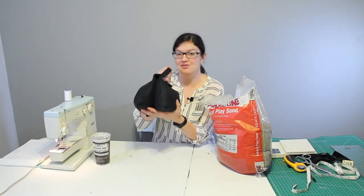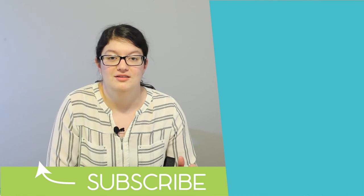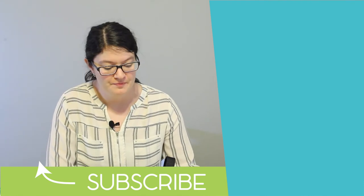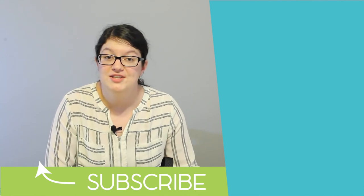The saddle bag is done and ready for some hard work. This was a lot of fun to put together and really practical for parties, events, photography, or even theater productions. If you'd like plans for this project, check out my website in the link below.